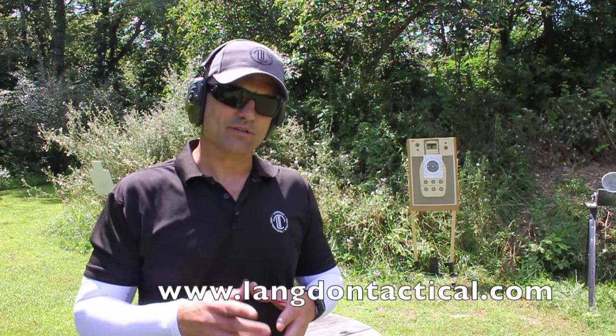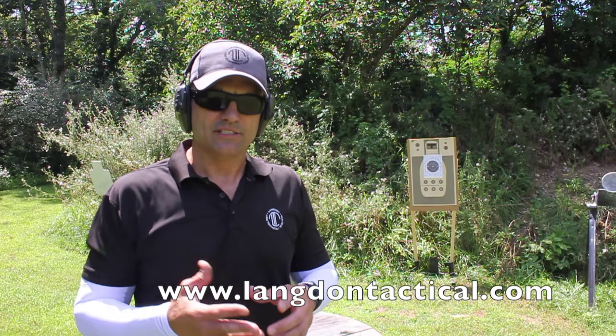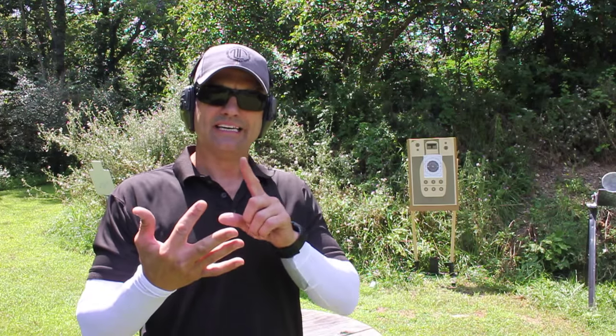Hey guys, Ernest Langdon here from Langdon Tactical. We're going to run the triple six drill for you, or some people call it the devil drill. It's six shots from six yards in six seconds or less. This is designed to force you to do a reload in there somewhere.